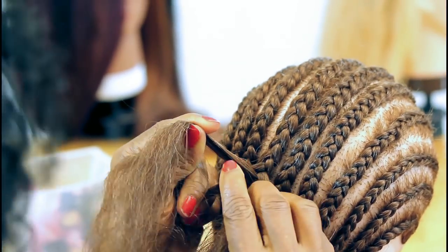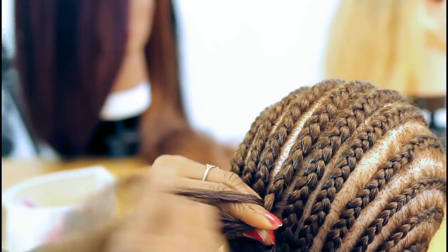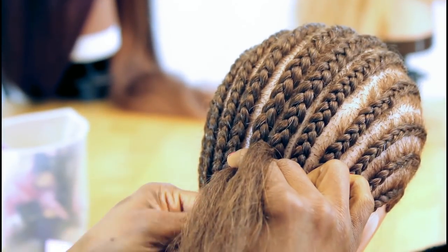Hold it down, pick the other side and add some little hair. Hold it down, pick the other side, add a little hair. Hold it down, pick the other side, add a little hair.